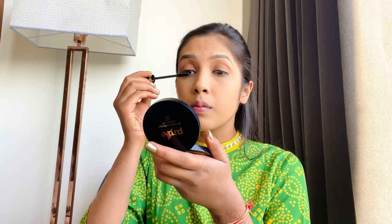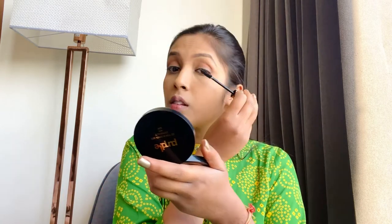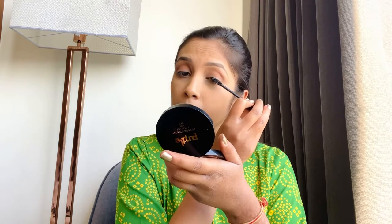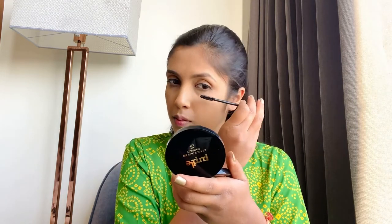Now is the time for the tough task. We'll apply on the upper lash line, just like I'm doing in the video, and then on the lower lash line. Please have patience and apply it.